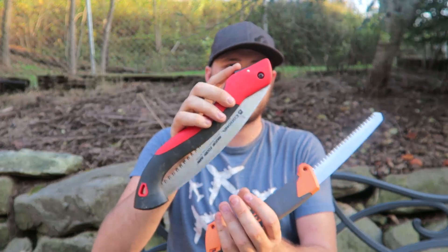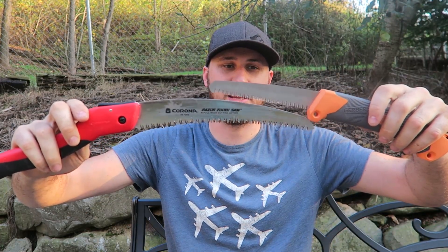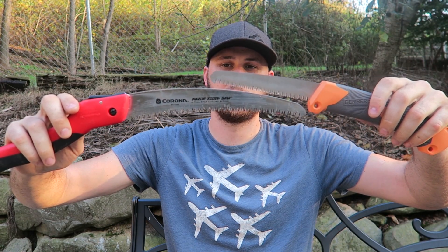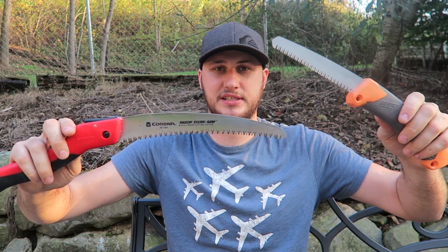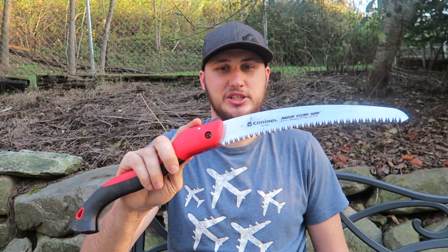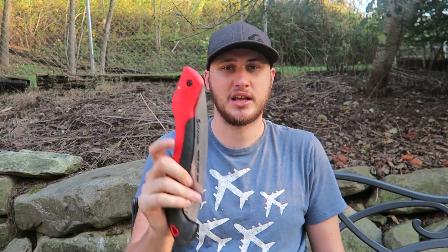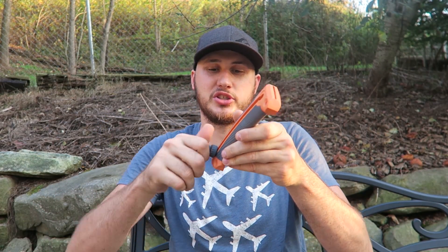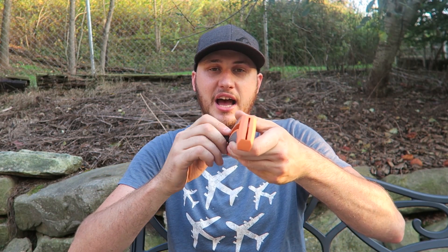My favorite folding saw — not sliding, folding — is this one. I don't think you can work with anything smaller than that. Look, it's almost two times smaller, and that makes a big difference. If you haven't seen my video of a folding saw that I put to the test, I'll put a link in the description. I love the design of this sliding saw, they just should make it a lot longer. Let me know in the comments what you think. Thanks for watching, don't forget to give this video a thumbs up, and I'll see you next time.